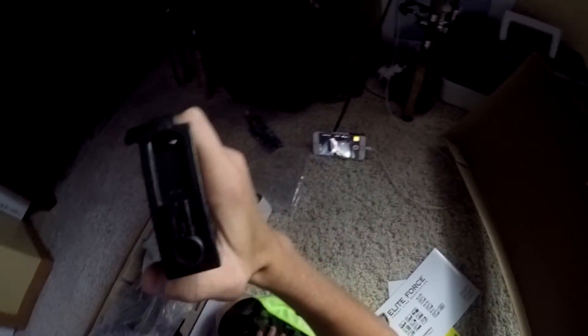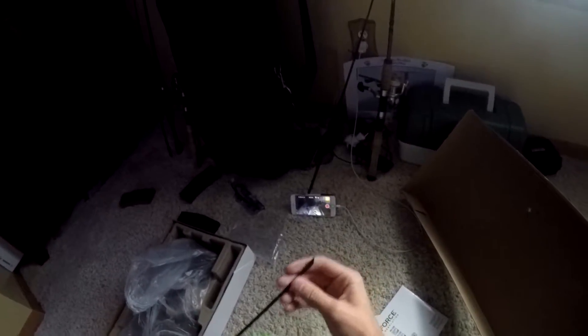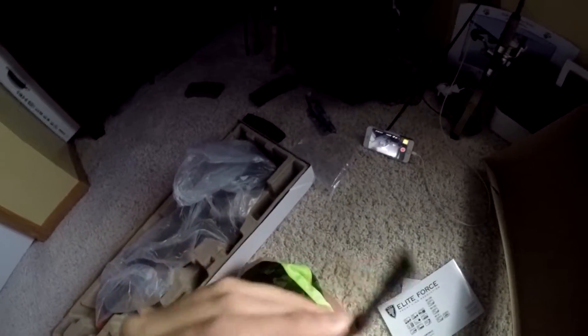This actually comes with the gun — it's a high cap magazine, 300 rounds. So yeah, you got all that. I hate high cap mags just because they make a lot of noise. Next you got your unjamming rod.